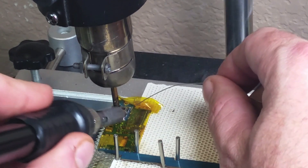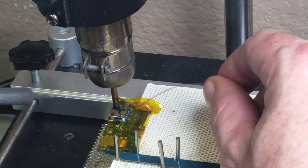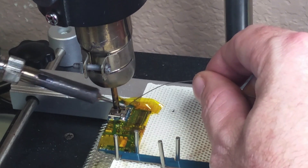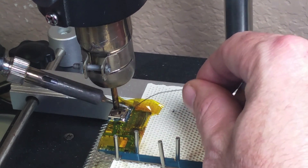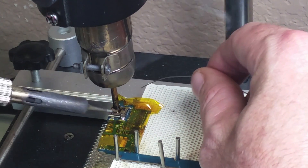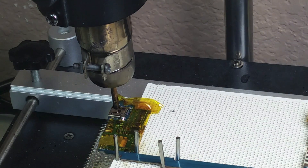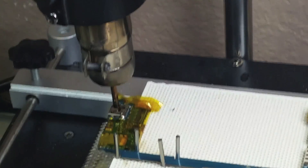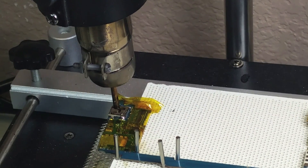We're going to go ahead and apply heat to the little tracks on the logic board and to the four posts on each side of the charging port in order to soften it up and loosen it up a little bit. Once we get it nice and warm and nice and soft, this is when we're going to go ahead and grab the pliers and start removing the charging port.